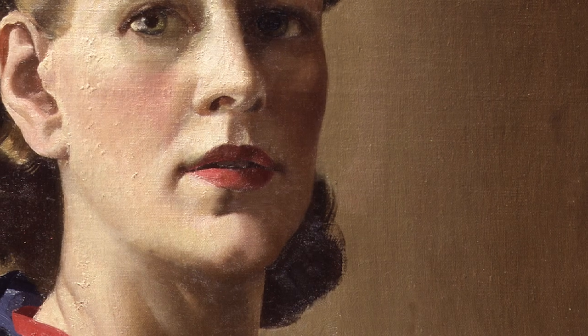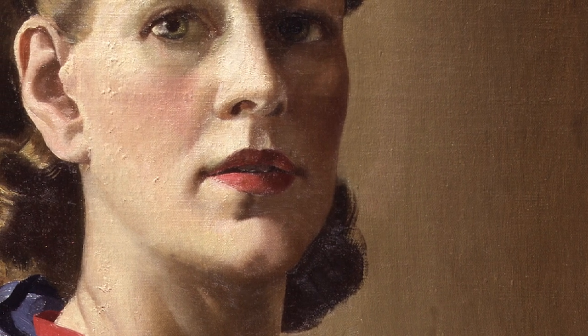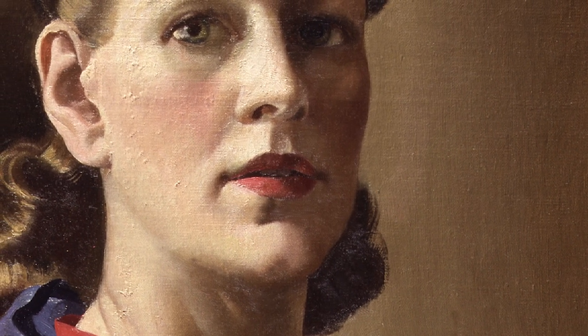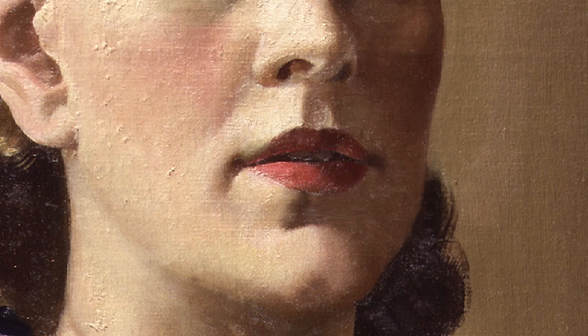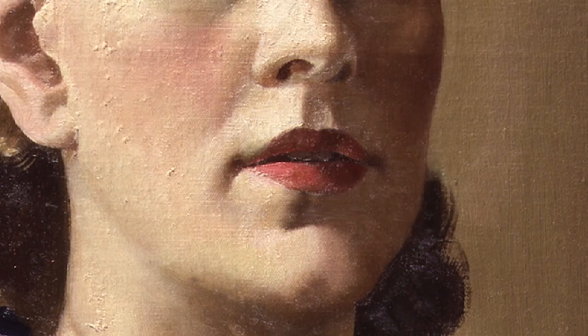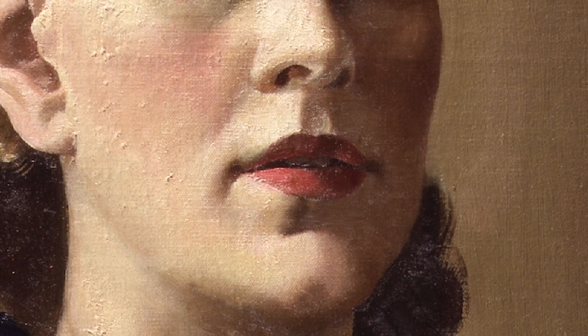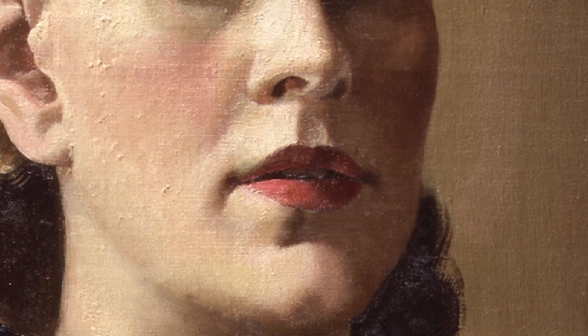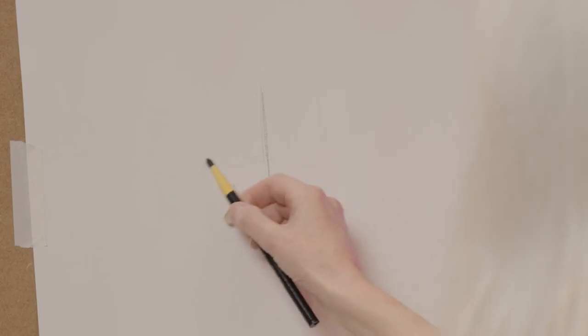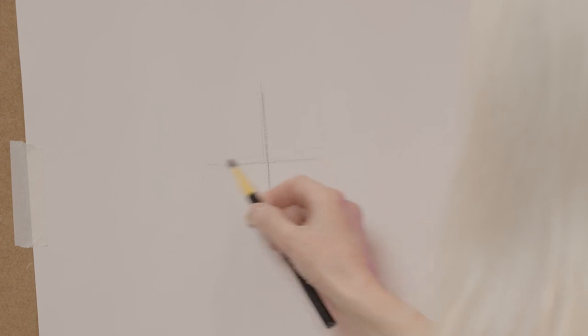I usually start with structure lines. If you look at Anna's face you can see it's not full face — one side of the lips will be a little bit narrower than the other. I'm going to get that centre line in, and from corner of mouth to corner of mouth it isn't a straight line — it's actually slightly at an angle to allow for the perspective.